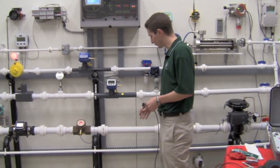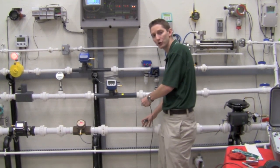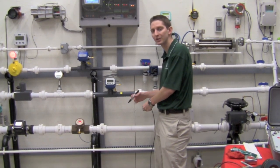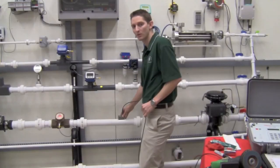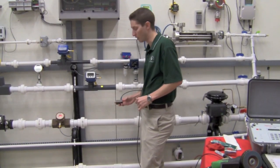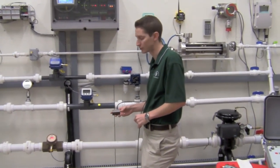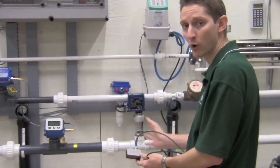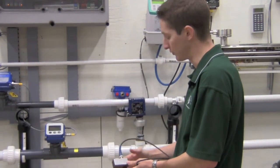So we're now going to mount our transducers. We've picked our straight section of pipe. What I'm going to do is mount the first transducer, make a reference mark on there, then measure 1.01 inches, and mount our second transducer. With the transit time flow meter, you want to make sure that you have the correct transducer upstream and the correct transducer downstream. This is going to be our downstream transducer.